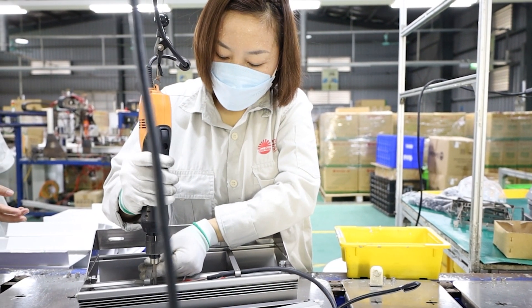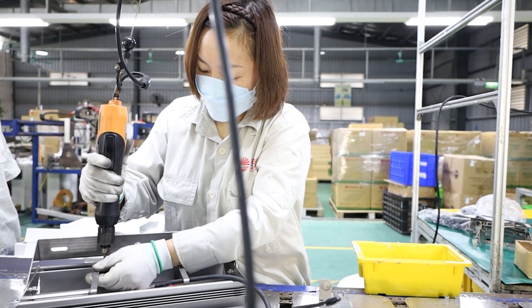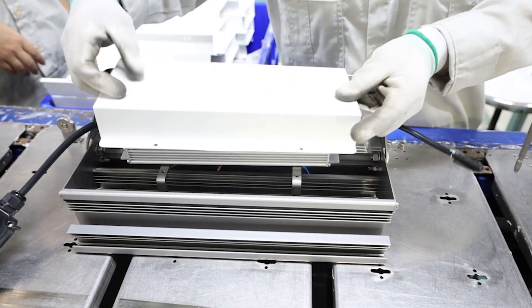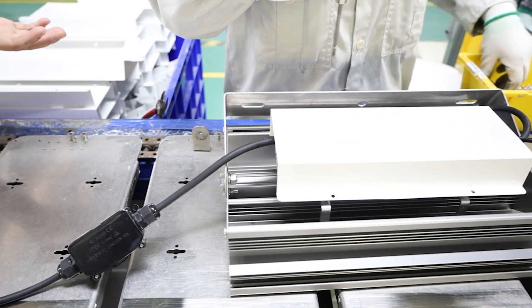The worker will place the driver on the heating. Then the worker will fix the driver cover onto the driver. The cover is painted with anti-collision electrostatic powder coating.